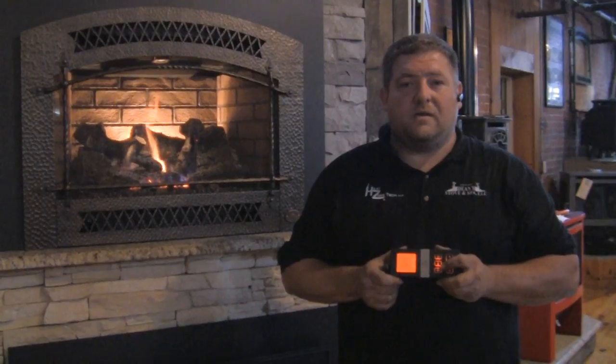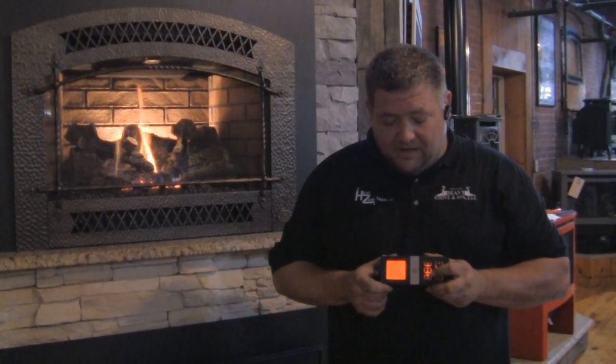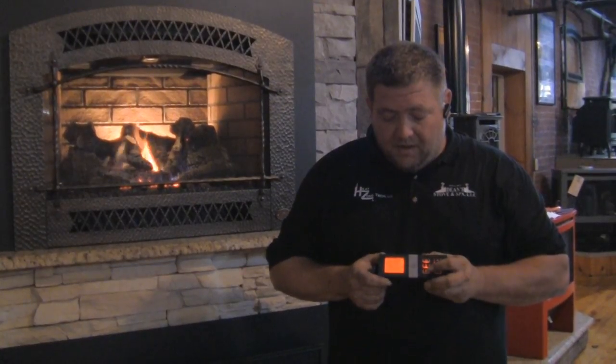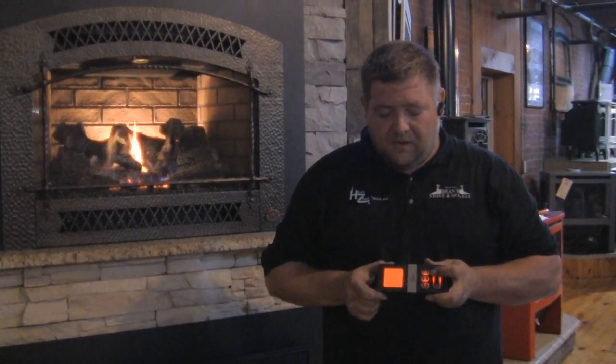Down here you have the O button — just remember O for options. You can see that I'm cycling through four separate options on the remote. Your first option is your flame control. I can turn this up and down, or go one step lower and it'll shut it completely off — it'll say off on the screen. Go back up and you'll see it turning back up.